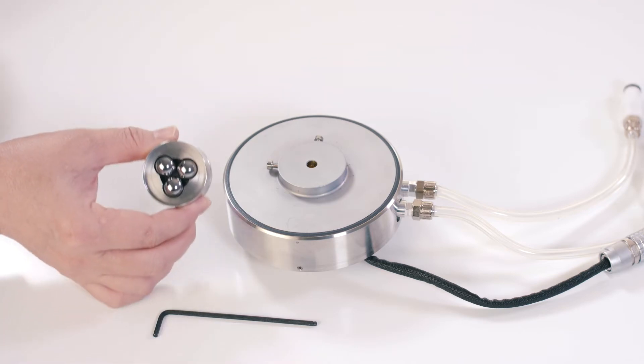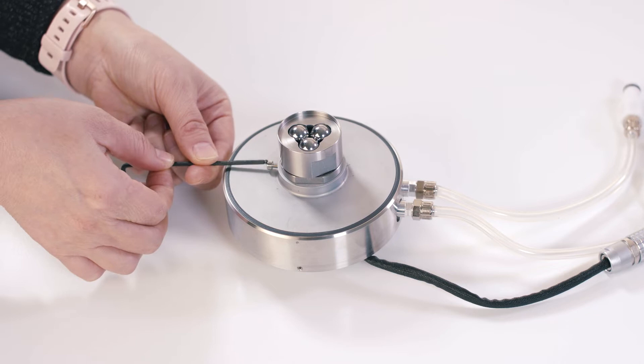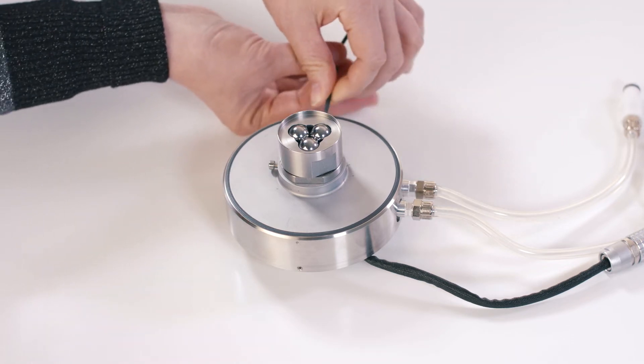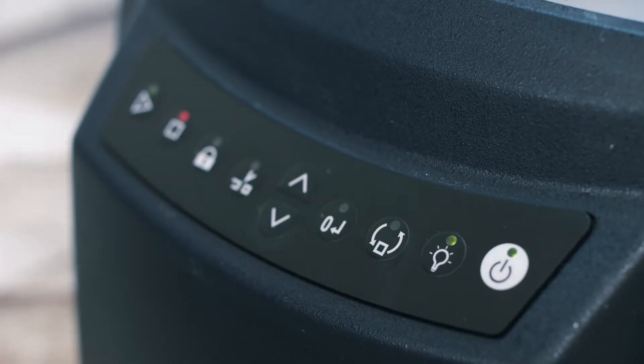For disposable Peltier users, you can directly insert this three-ball lower geometry to the Peltier. After that, install this Peltier to the bottom of the rheometer. From the instrument control panel, press this button to temporarily release the magnet.